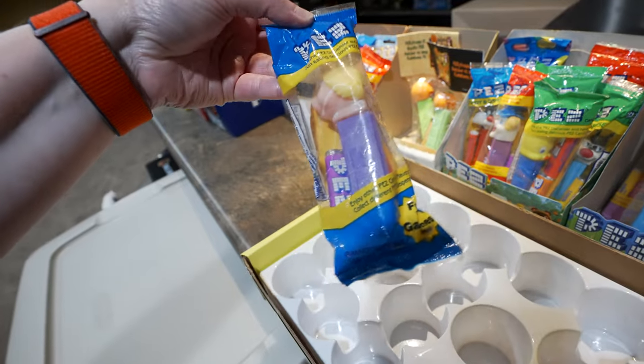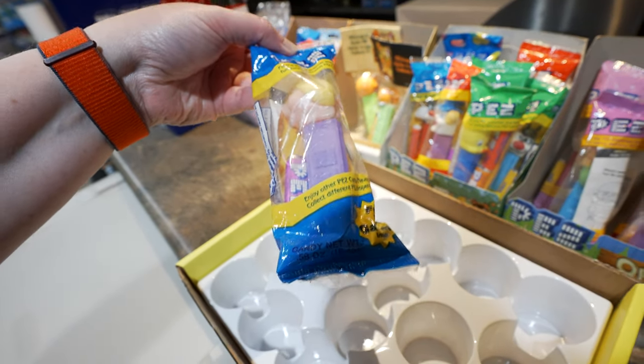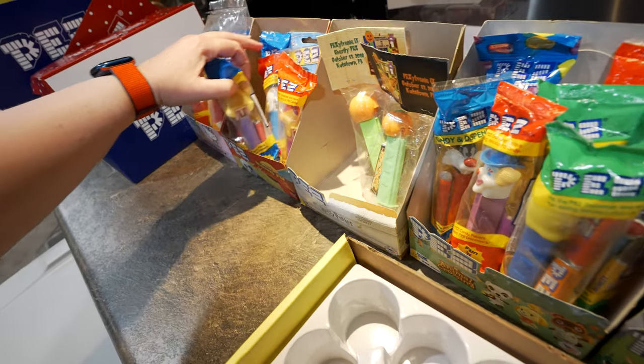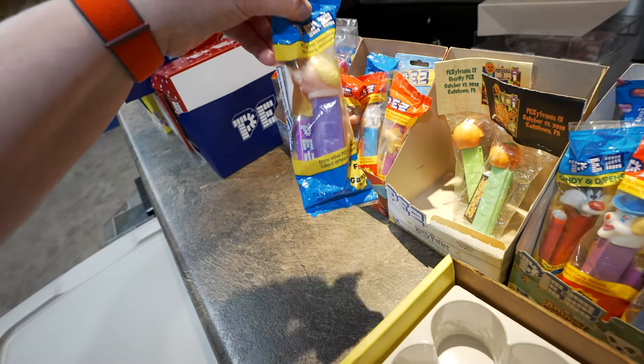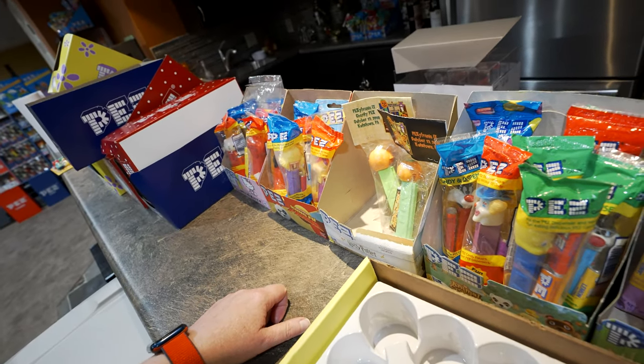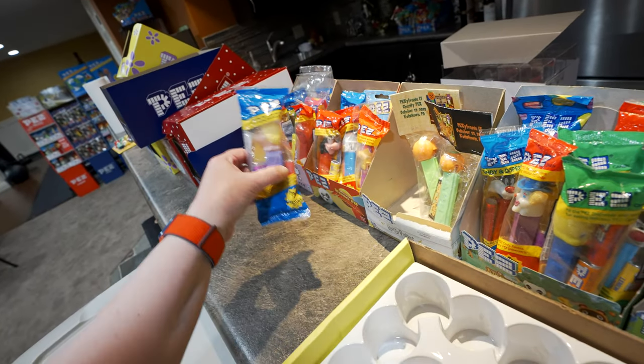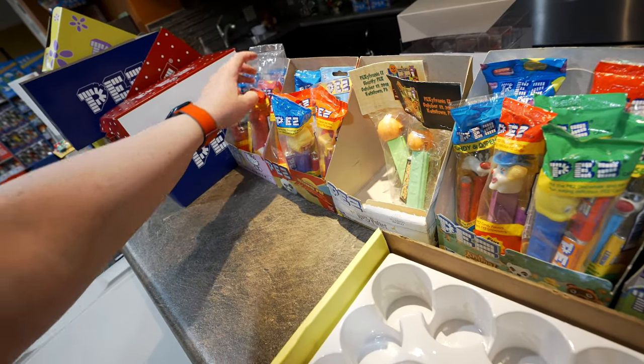I need to figure out if these are the Muppets that go in that Muppets box. If you have a complete Muppets box with that same header card — it's probably a 90s Pez — let me know what you have in your collection.